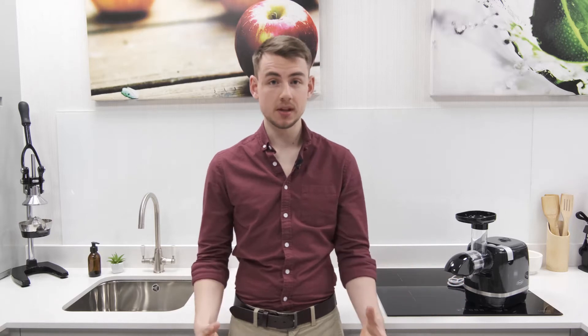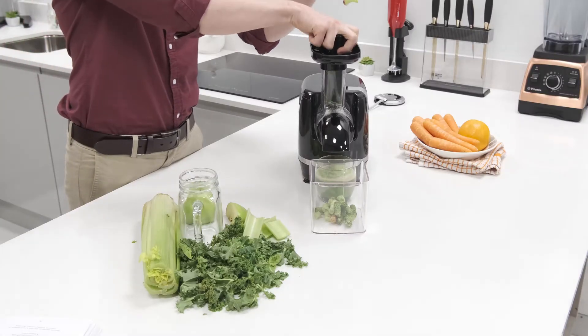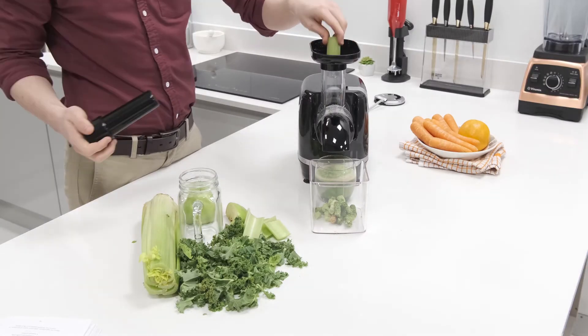First and foremost, the H3000D is a juicer. Therefore, to be of use to anyone, it needs to be good at extracting juice. Luckily, as per our testing, it doesn't fall over at that first hurdle.